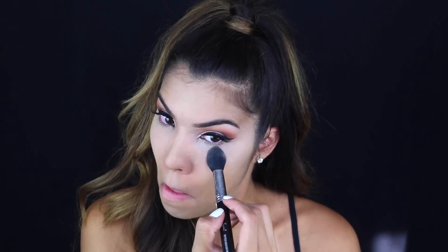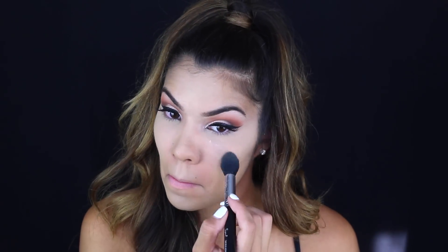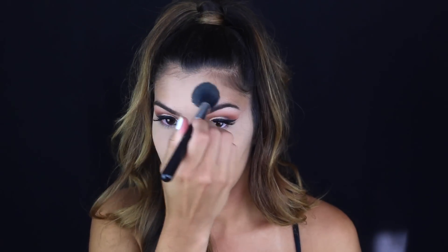I'm using my Sigma tapered highlighting brush to set right underneath my eyes so the concealer doesn't move and fills in my fine lines. I'm not trying to bake — I'm really just setting. If I use any excessive powder I dust it off, and I'm setting my T-zone with the same brush.